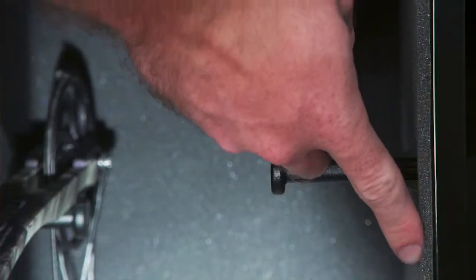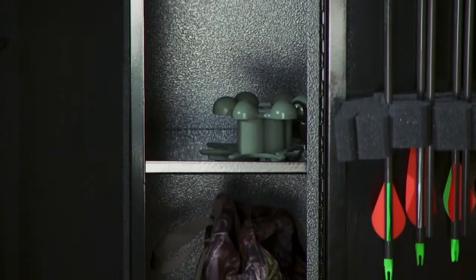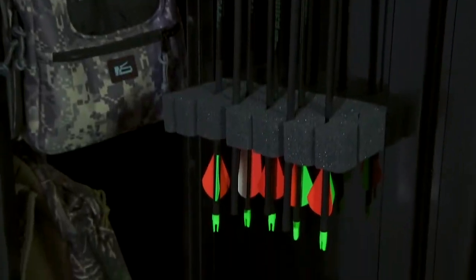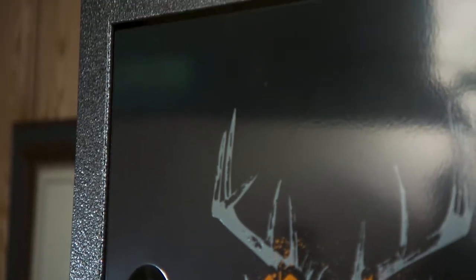The interior includes foam padding for one side of the cabinet and one full width steel shelf. Two half shelves are included for added storage and organization. A custom foam arrow keeper can be mounted to the door and can hold up to 12 arrows. The cabinet has a black and silver hammer tone paint finish with a gloss black door and internal shelving.